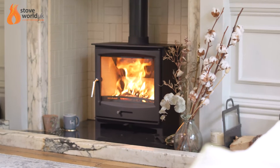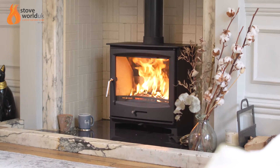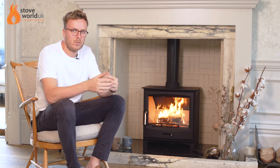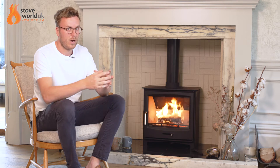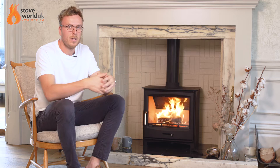The first thing to say is if you're looking for a wood burning only unit, you're probably best off with just a standard panoramic stove, which we've already done a video for. I'll put a link at the bottom of this video so you can follow that one, which goes through the whole workings of that stove. It'll probably be a little bit more relevant to you if you are predominantly burning wood.